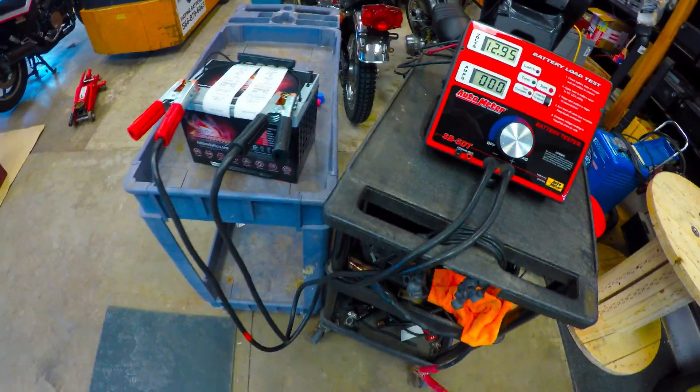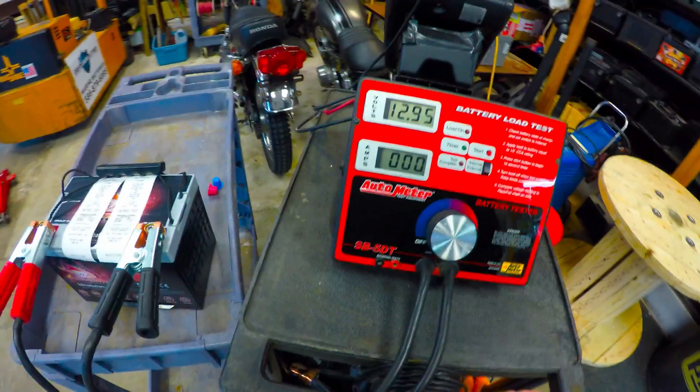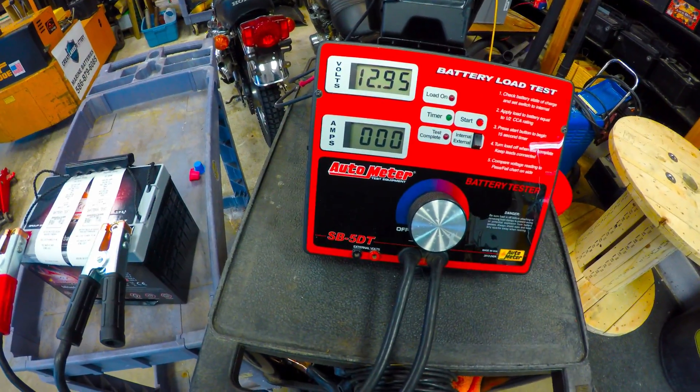We're going to go right ahead into the load test part. We're going to start with the 1C test. This is a 65 amp hour battery, so we're going to do a 65 amp draw for 30 seconds.